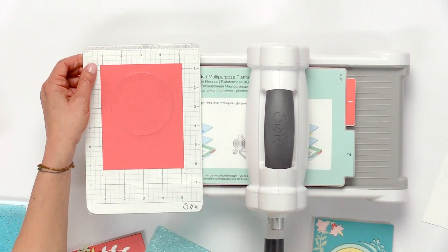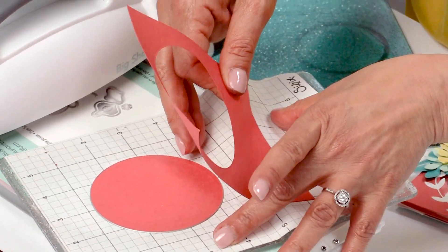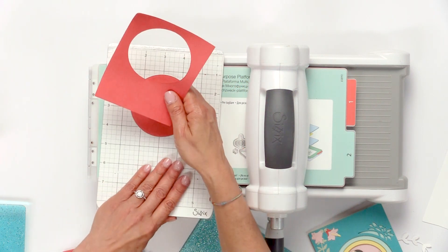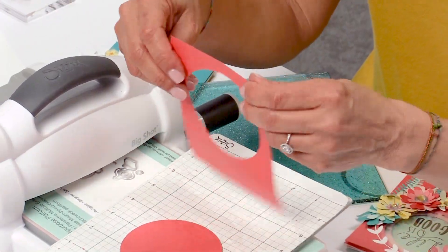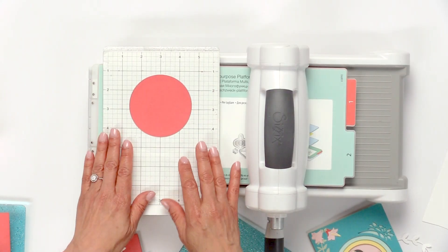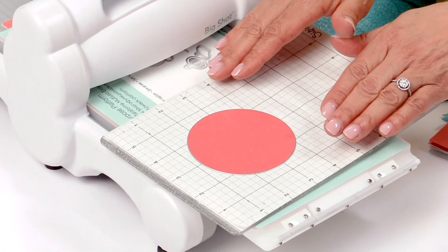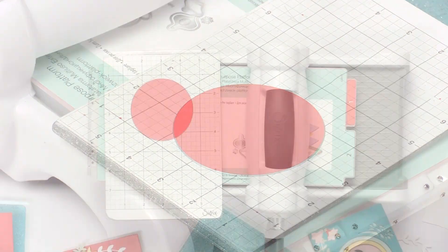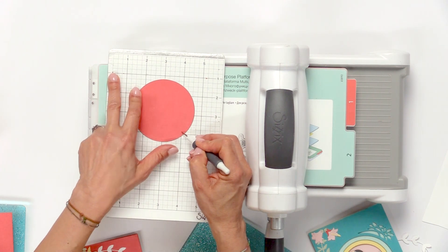Peel it off. It's a little adhesive-y, so maybe I needed to add a little more fuzz to it, but at least it's not tearing my paper. It's almost like a post-it note — forgiving, but it does have a good adherence to it. Here's this one panel that's perfectly cut. Now instead of removing this die, I want to make sure my center circle is perfectly positioned. So I'm going to remove the center piece with the die pick — remove the center circle but leave the die in place. You can save the circle for a later project if you like.